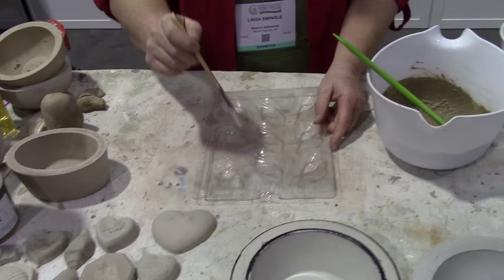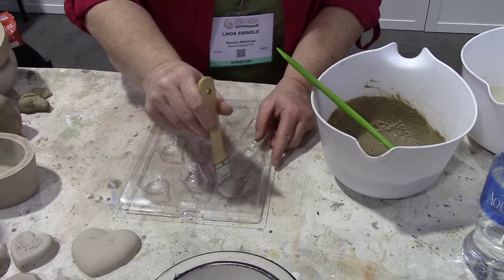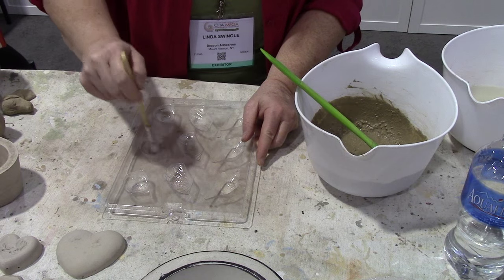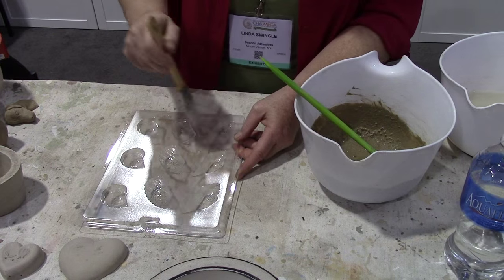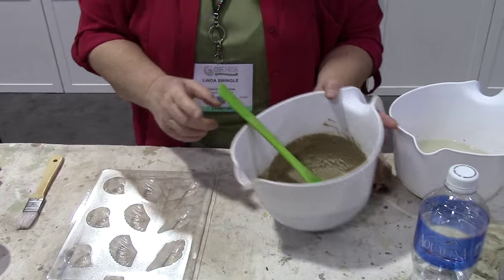Over here, we have some soap molds, and I just have regular vegetable oil that I'm going to use as my release agent. Because these are smaller pieces, in less than 30 minutes I'll be able to pop these out.